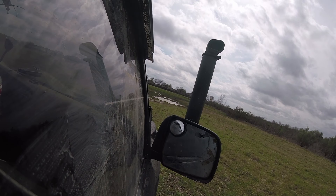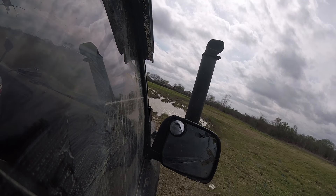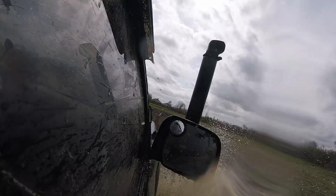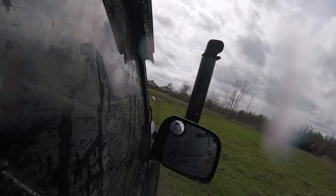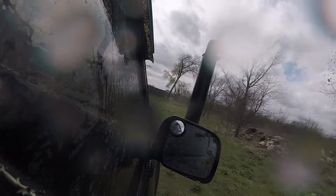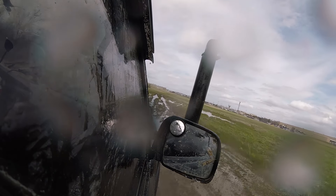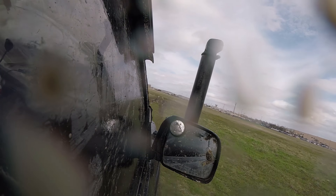I'm really curious. There we go. Probably should put it in four wheel high first. That first puddle is so scary — it's a lot more than a puddle. Oh my god, it's so much fun. So far, so good. No loss of power or anything at all.